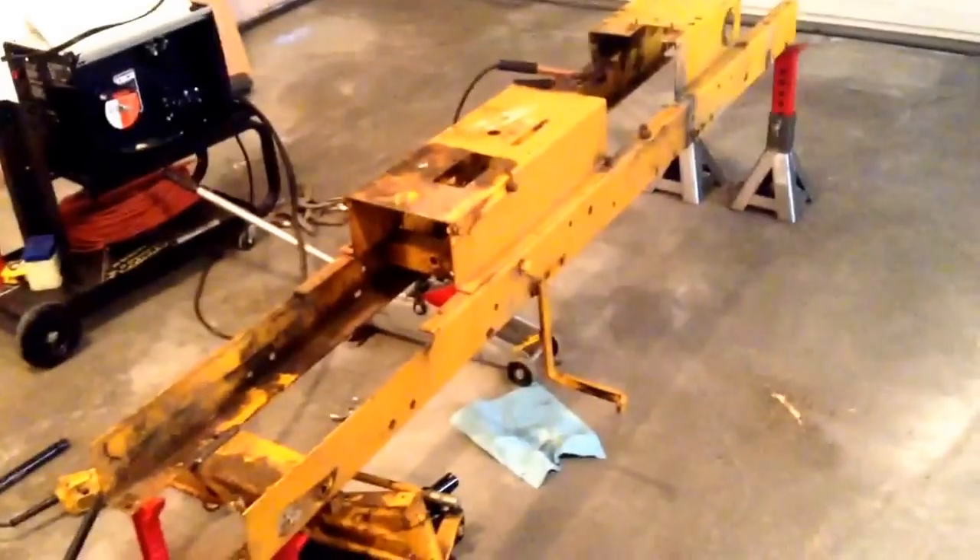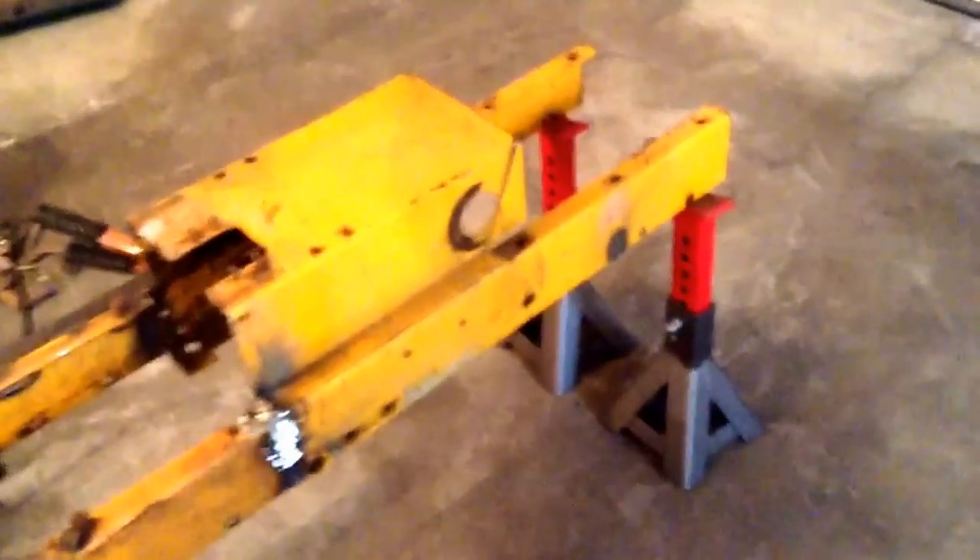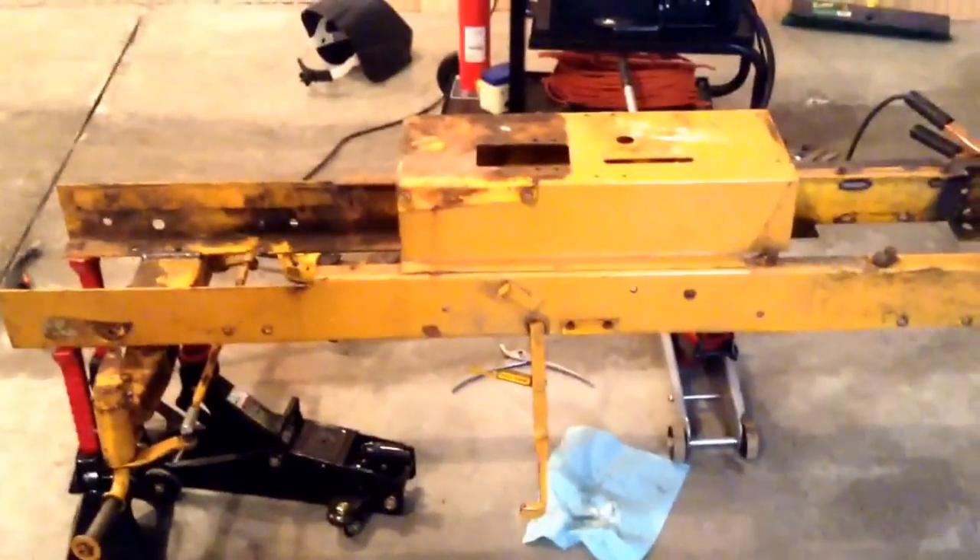Hey guys, this is Smoke Your Spy with Cub Cadet 4x6 update 1. This is the frame for it — the rear 27 inches of a Cub Cadet 125 narrow frame, which was a hydrostatic, and that's a Cub Cadet 122.